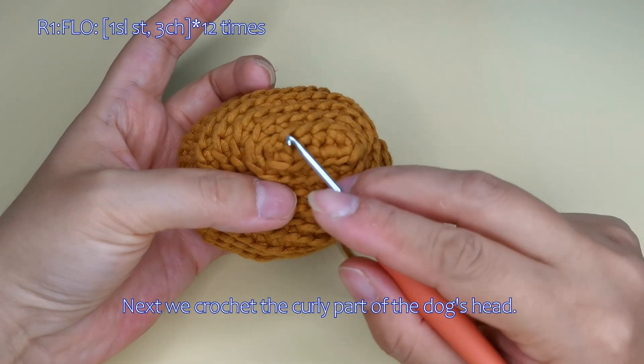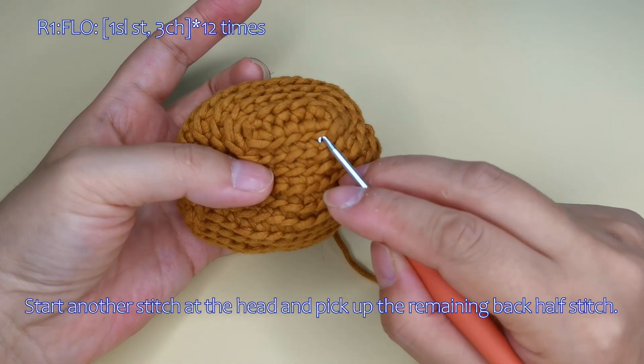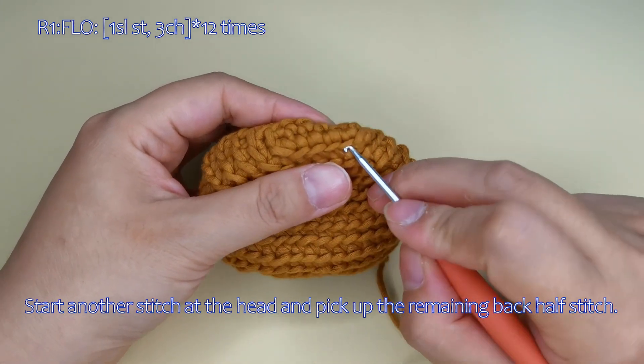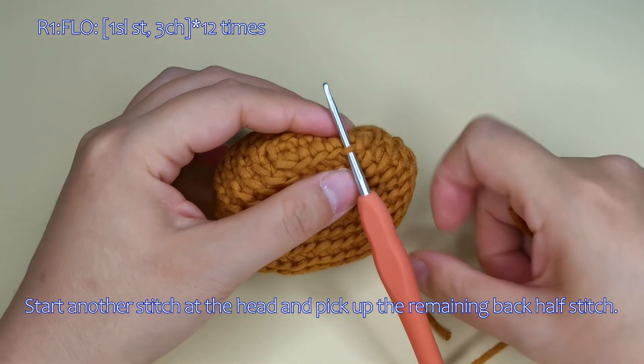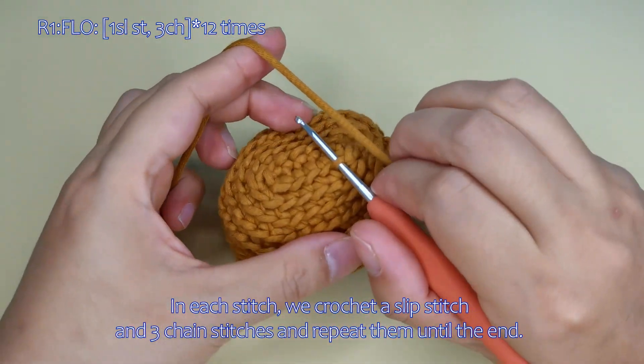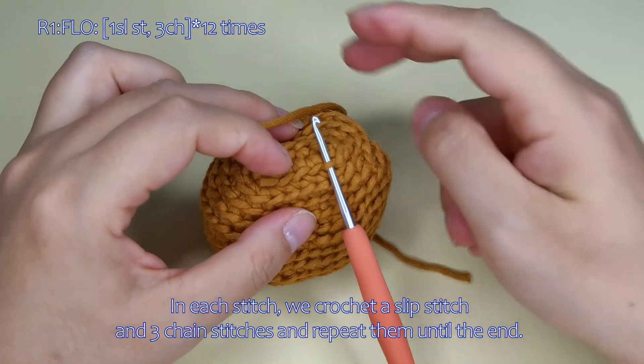Next we crochet the curly part of the dog's head. Start another stitch at the head and pick up the remaining back half stitch. In each stitch, we crochet a slip stitch and three chain stitches, and repeat them until the end.